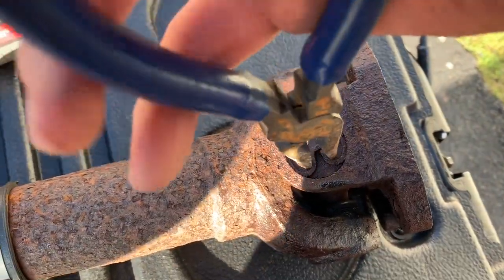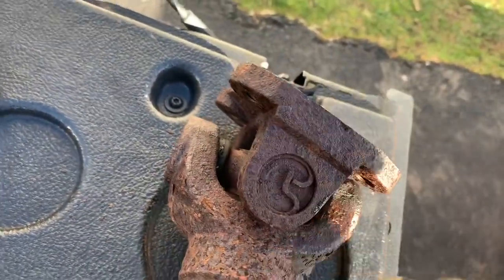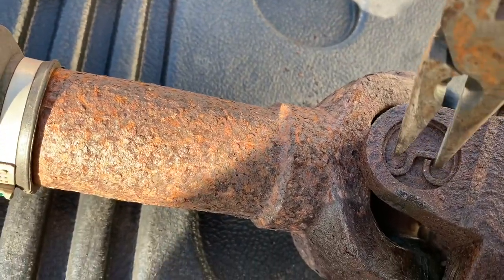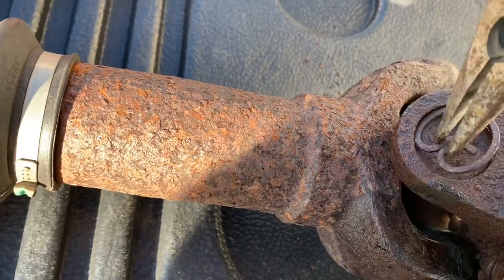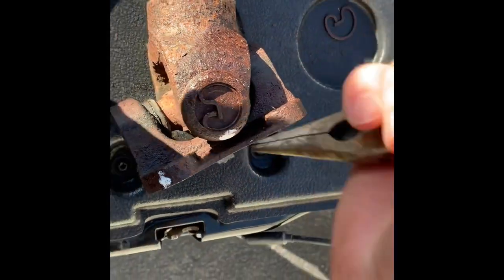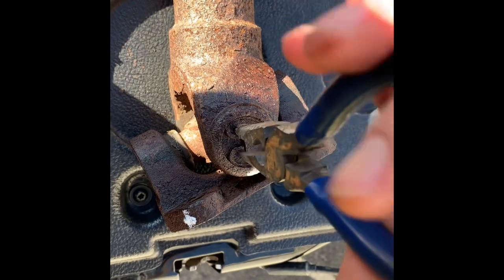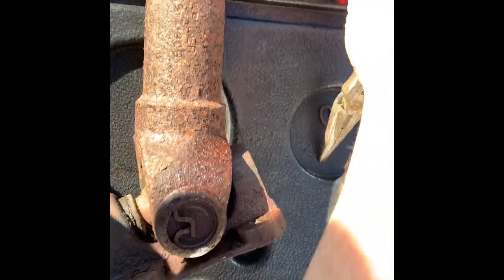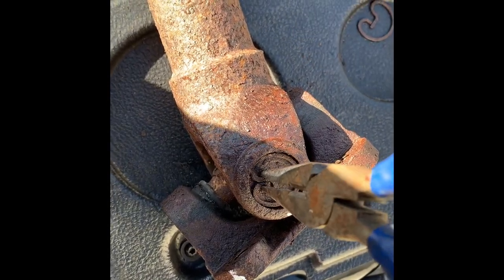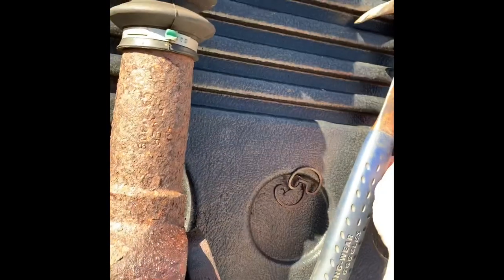I tapped all around the edges and now it's free at least on one side, which I'll be able to get a hold of here. Twist it out. You want to repeat that for all eight of them. Every single one so far has been frozen, so just tap around the edges and take them out. Here's another example — just tapped all around those edges and now it's loose. I'm going to repeat that for all eight of these.